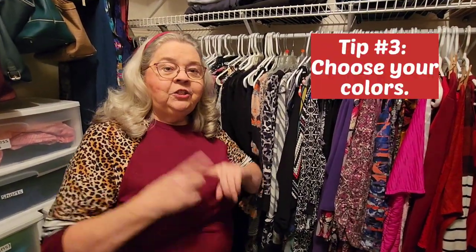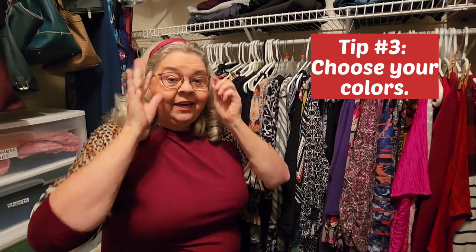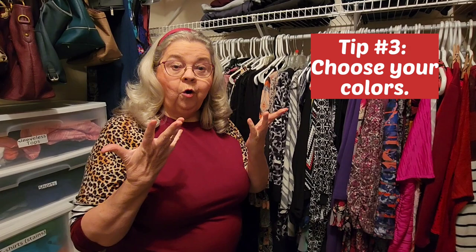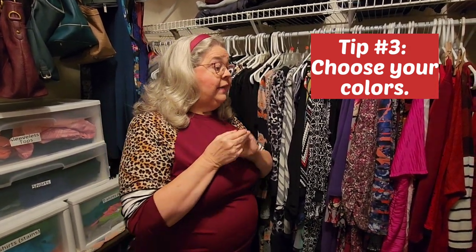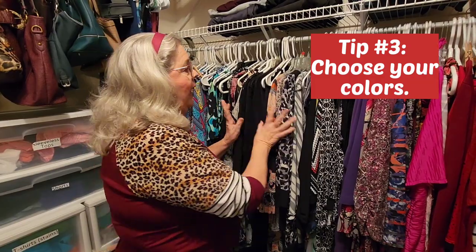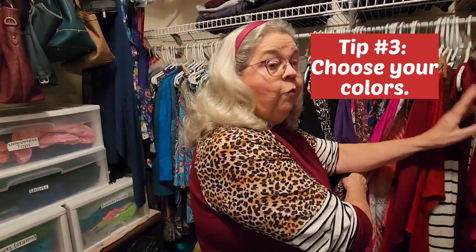Tip number three is choose your colors. I don't wear all the colors anymore. I picked out a few colors that I think look the best on me — my color chart — and I got rid of all the other colors. I picked out black and gray, blue, and that's how I line them up in my closet: blue, black and gray, then my purple and pink colors, then what spins off of red — red and burgundy — because I think I look really good in red. It's my favorite color. All the colors I wear now. I got rid of everything else: tans, browns, yellows, orange, green. You take out that many colors, think about what all you don't have in your closet anymore, and you'll have a whole lot more room, a lot more time, because I get ready a whole lot faster when I'm just working from these colors.